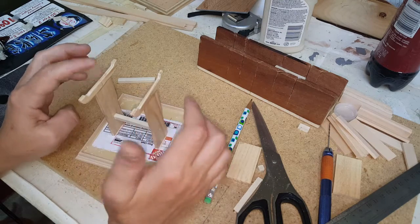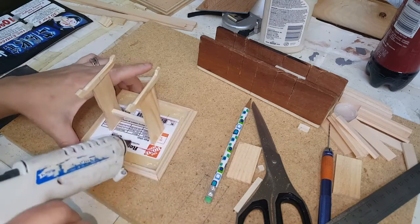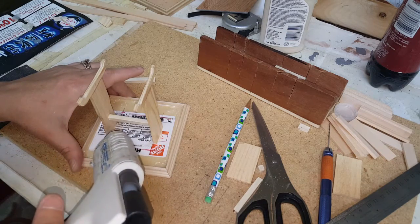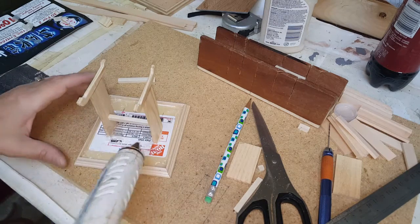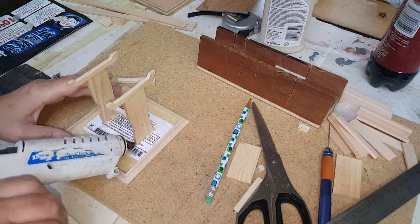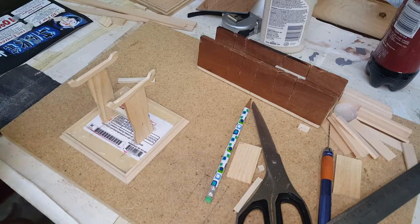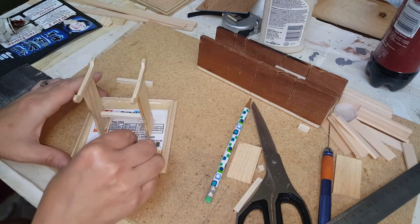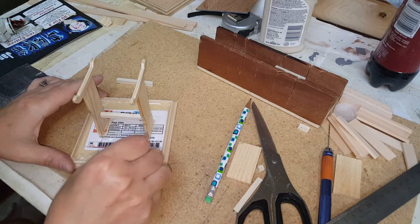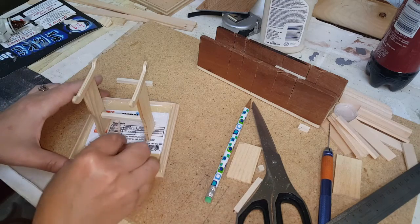I didn't peel the sticker off either — you can, but I see no point since it won't be seen. I just applied the glue right there and a little bit right there. You don't need a whole lot — I kind of overdid it there — but you get the idea. If the glue is still hot you can kind of move it inward a little bit. If you want to remove some of it you can do that too, just be careful — it's really hot when you're using the hot glue gun.